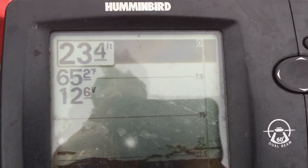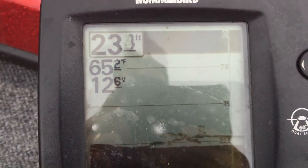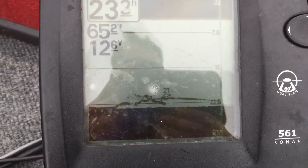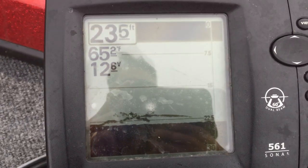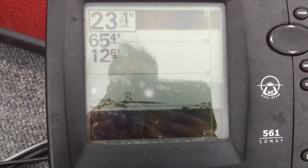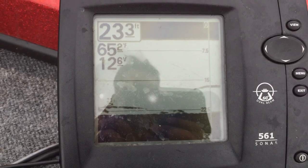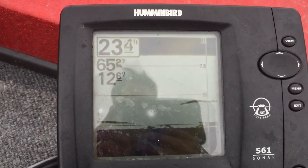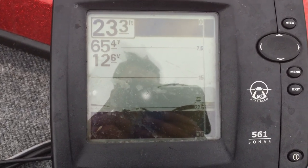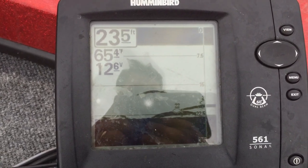Let me show you how I set up my depth finder. There's a bit of glare on the screen — I apologize for that. I've got my sensitivity and speed at about the midway point; that's where I like to start. I don't have an expensive graph, but I start in the middle and tweak it. Some days you can see more, some days less — you just have to play with it. As you can see, there are some fish down there.